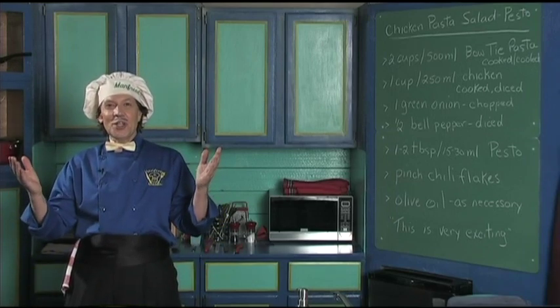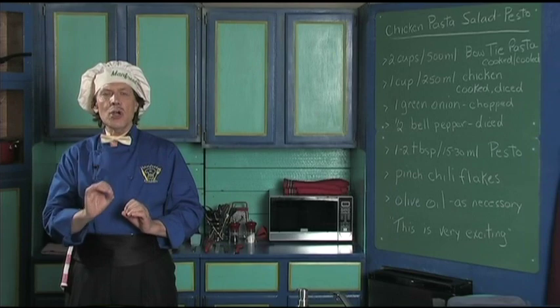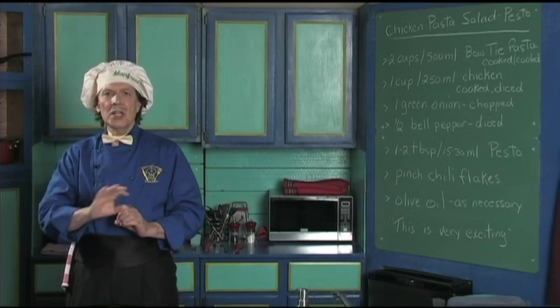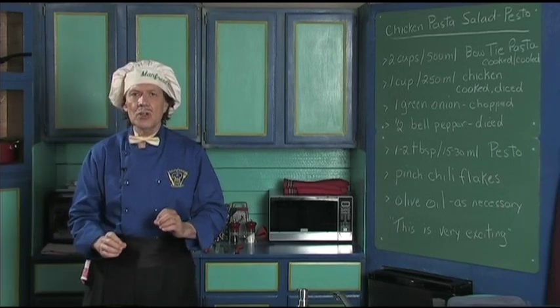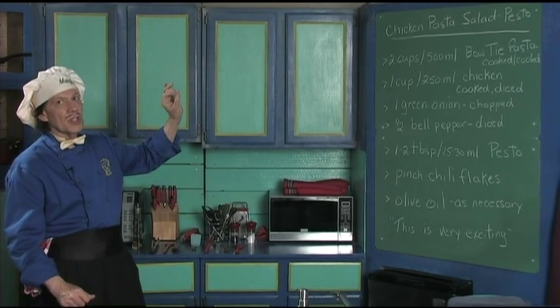Hello, my name is Manfred, and welcome to my kitchen. Today we're going to make a really quick and delicious salad that anybody can make — you kids beginning to cook, the new cook. We're going to do the chicken pasta salad with the pesto.